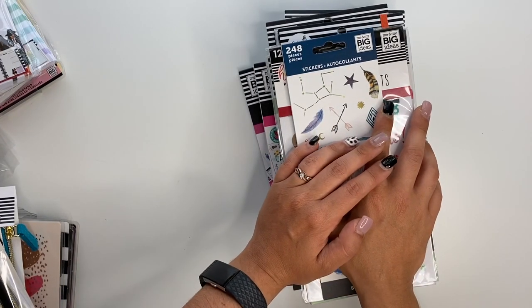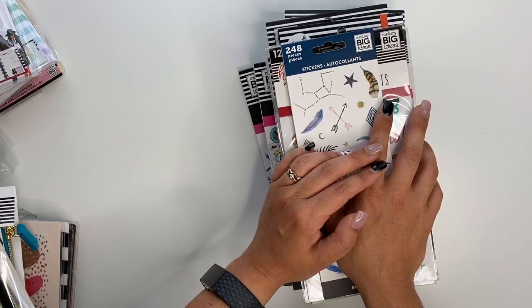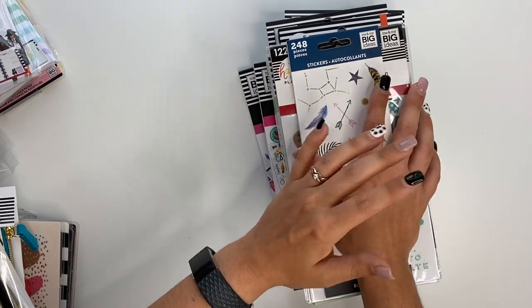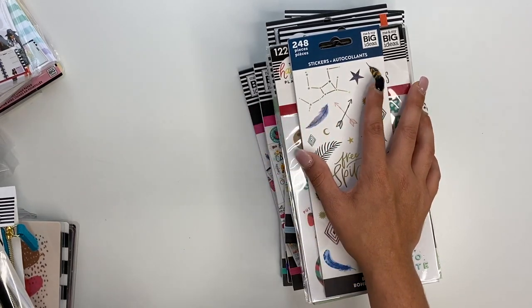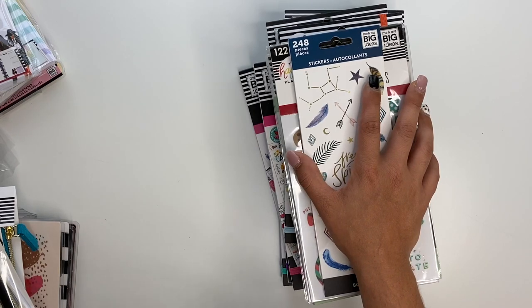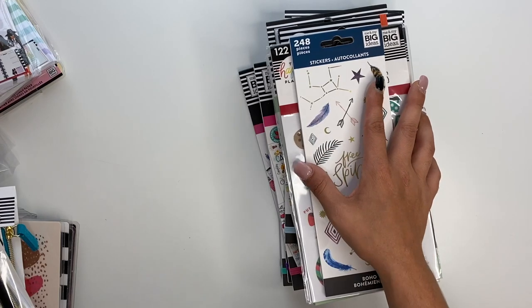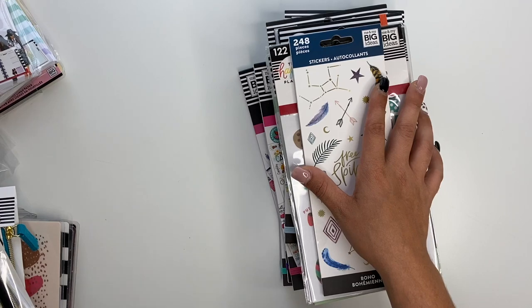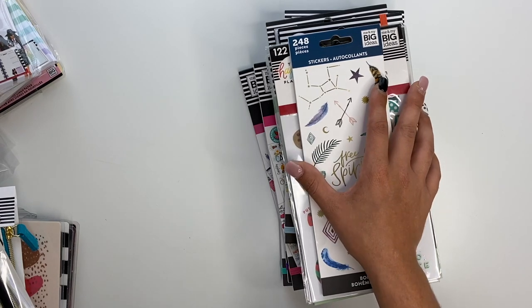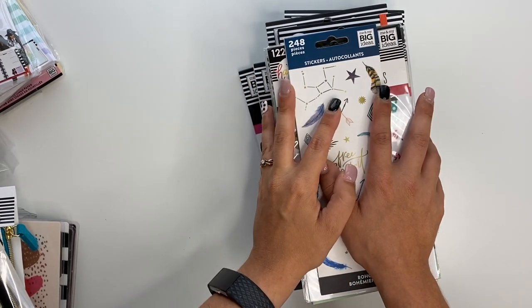Hey guys, Ashley here. I am super excited because I got my first squad box today and I wanted to film it and show you guys everything that I got. I'm not showing you guys everything to brag or anything like that — I hope y'all know my heart. But I do want to share the things that I got, and if there's anything you see that you want a flip-through of, please let me know and I'll make a YouTube video or IGTV for it. So we're going to start with stickers first.